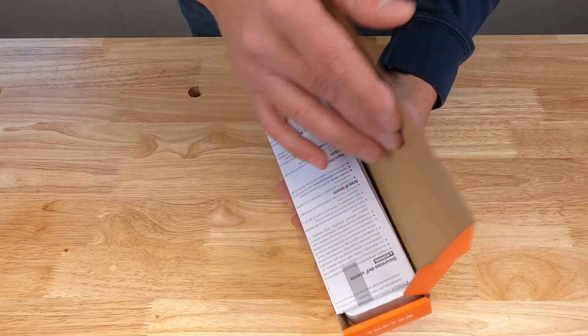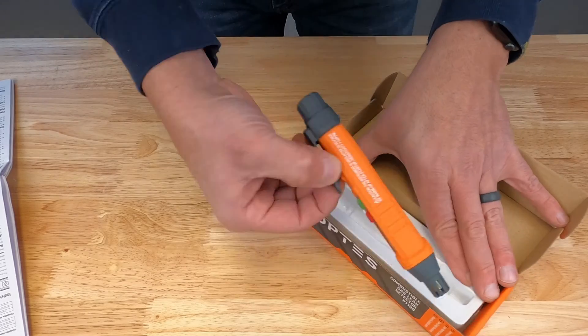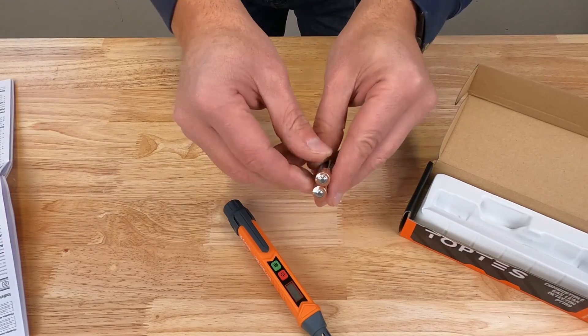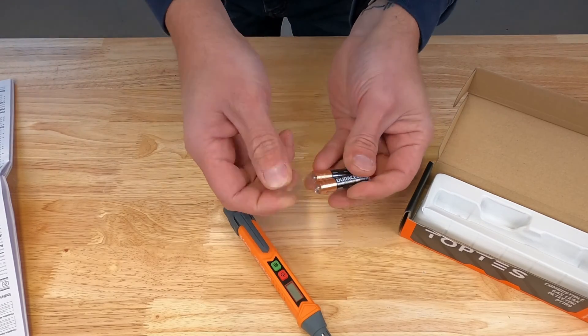Now let's get this unboxed. We have some instructions, we have our actual detector, and it comes with two brand new Duracell AAA batteries. It's nice to see that they actually included some quality batteries in here.